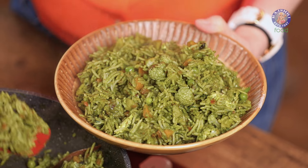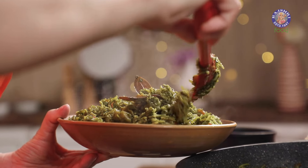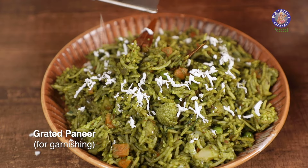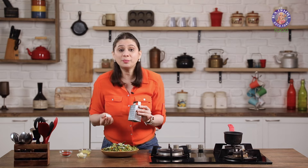This Palak Paneer Pulao is ready and the aroma is mind-blowing. Let's turn off the flame and plate it, adding just a little bit of Paneer for garnish. So the Pulao is ready.